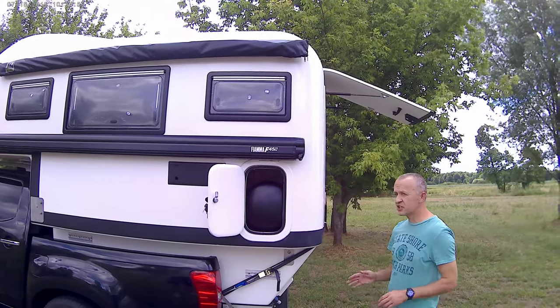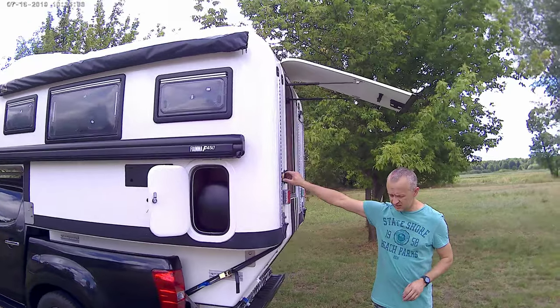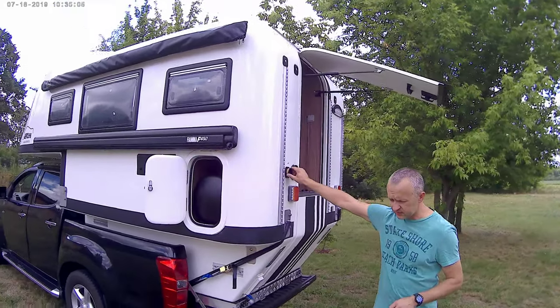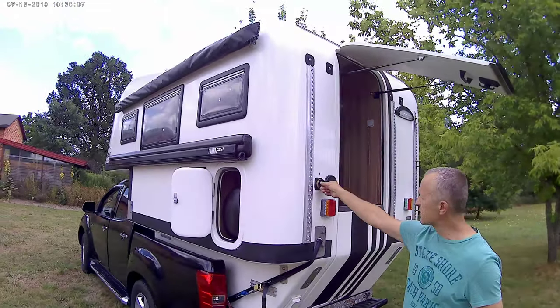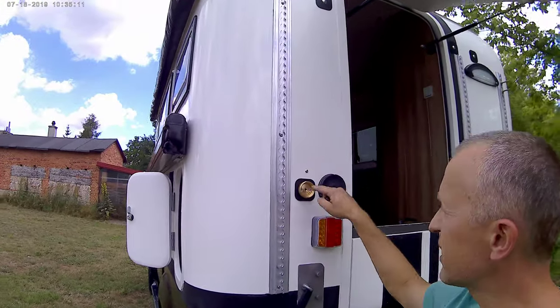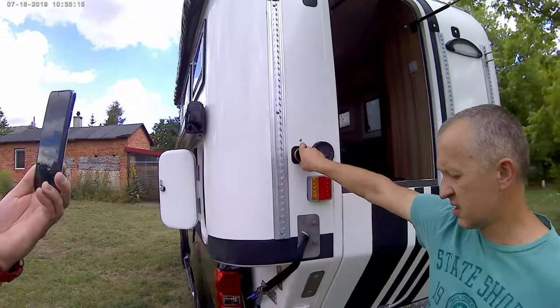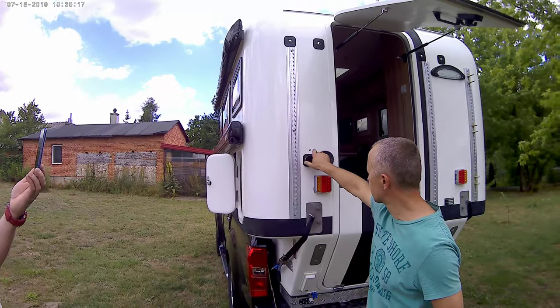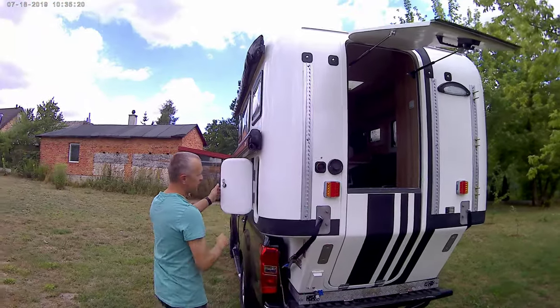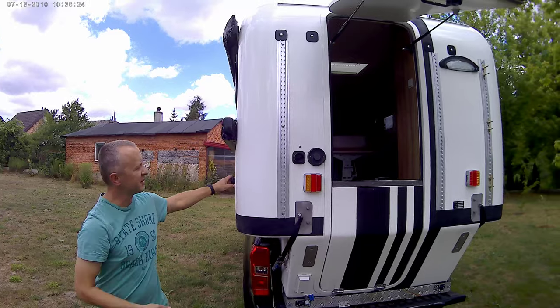You just go to the petrol station if they have LPG fuel. You just open it, plug the gun, fill up the bottle, and you can enjoy your journey as long as you want.